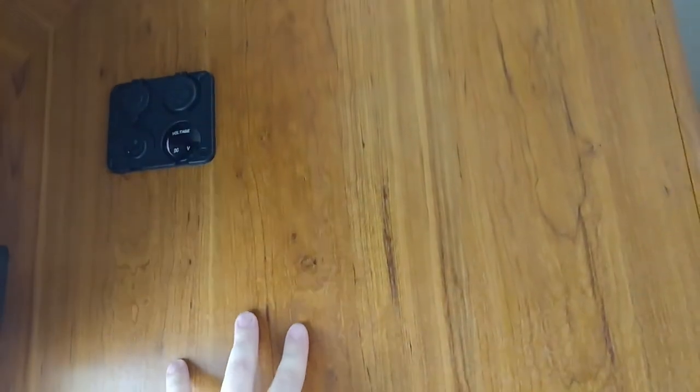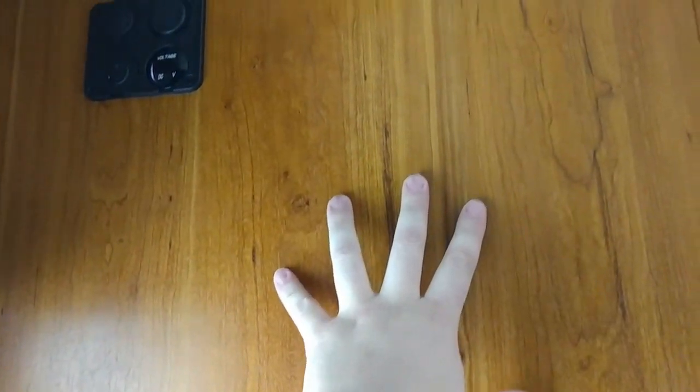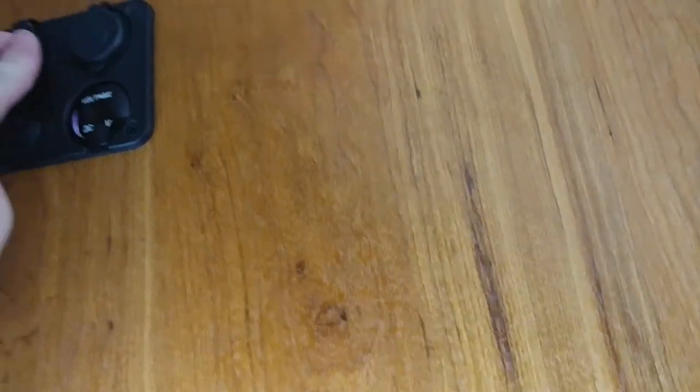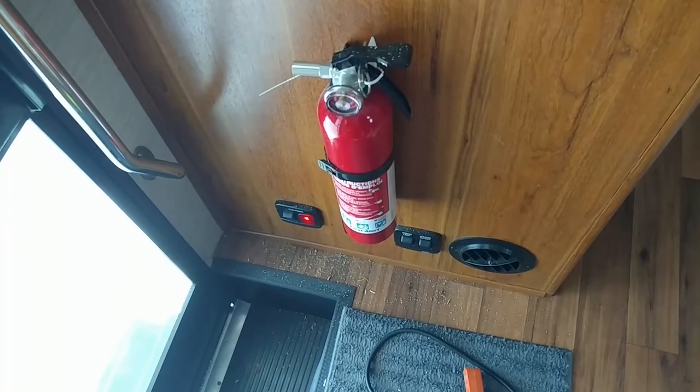Now we're gonna mount our PEPWave and our WeBoost and our Jetpack — it's all right here. Subscribe; I'll have more how-to's and to-do's and adventures and stuff coming up. Now I get to clean up my mess.